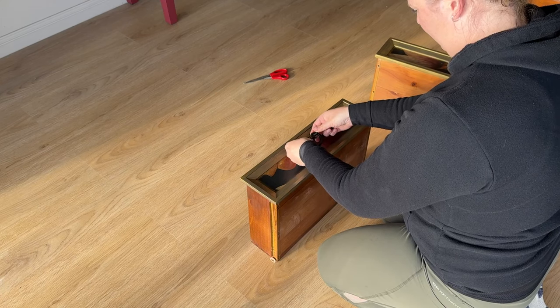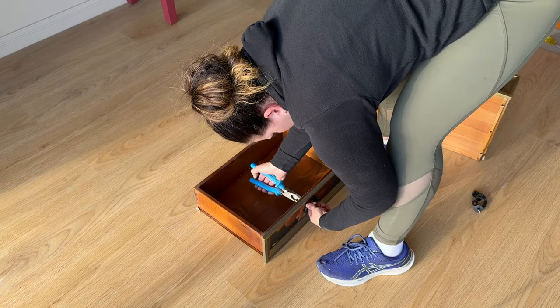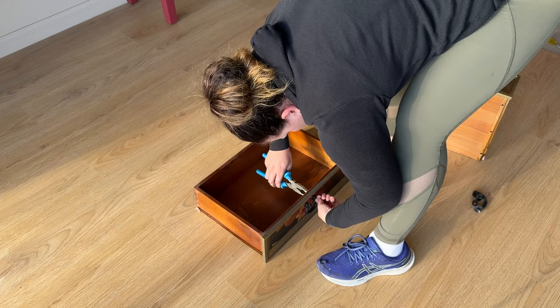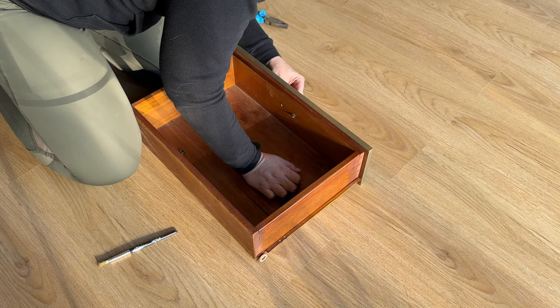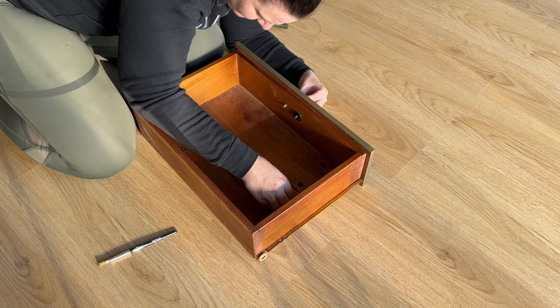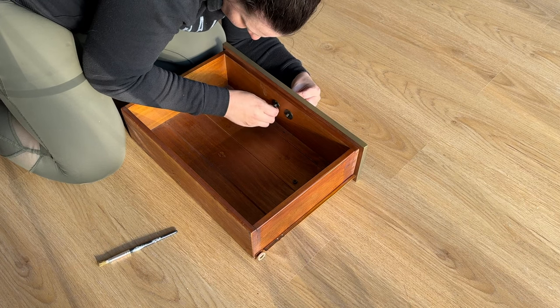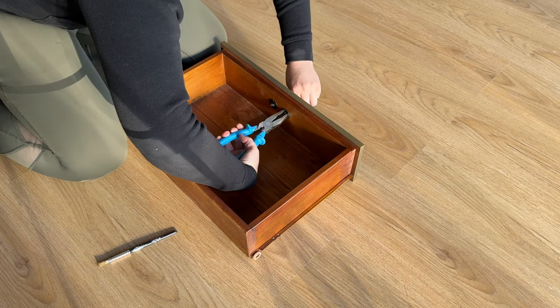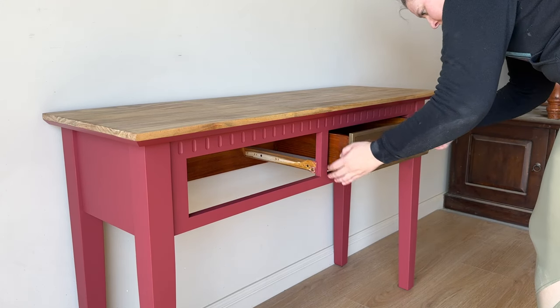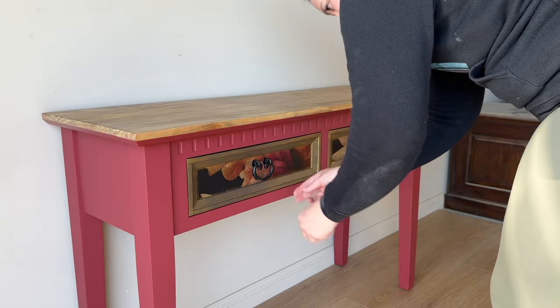Now it's time to put it all back together again. As I mentioned earlier, I'm going to be reusing the same hardware, so I'm just sliding those back into the original holes and using my pliers to tighten up the bolts at the back of the handle. Do the same thing with both drawers — install the hardware back on, make sure to put the washer on the back, then use the pliers to tighten up the bolt. Now that it's all finished, I put the drawers back into the table and it is really starting to come together nicely.